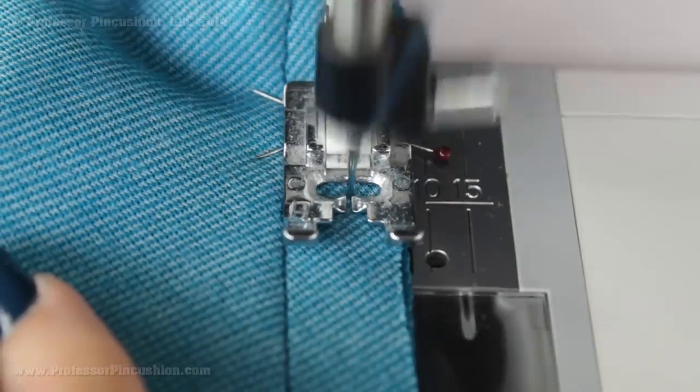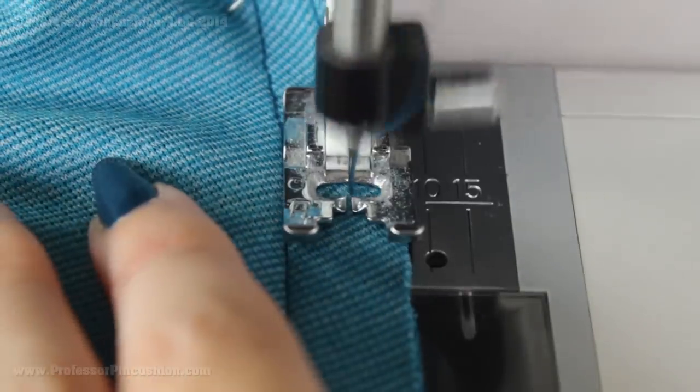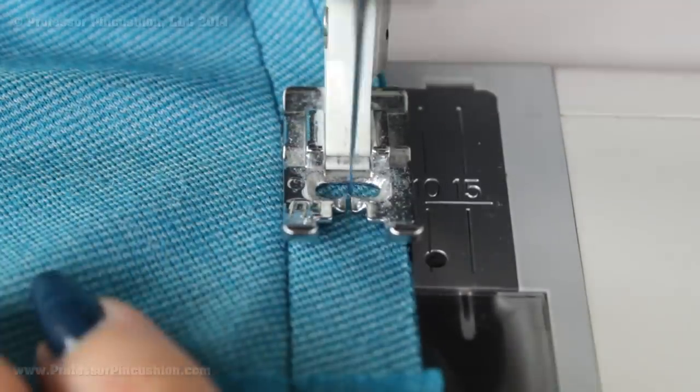For sewing the casing I am just using a regular straight stitch. Don't forget to back stitch at both of your X's and make sure that you are as accurate as you can be.